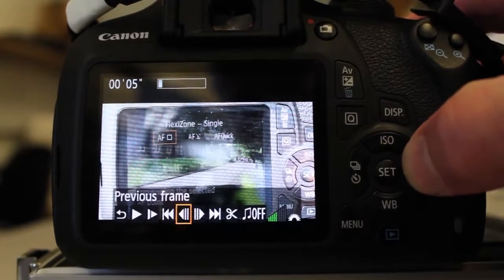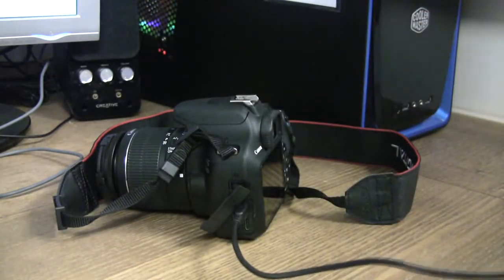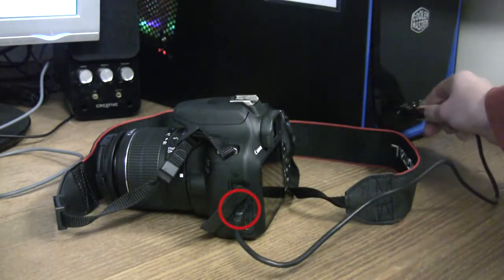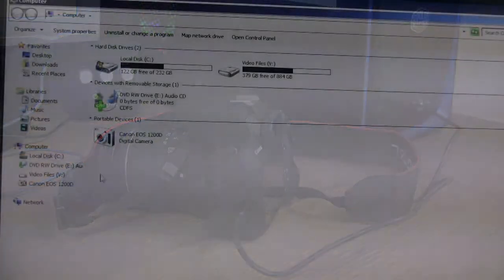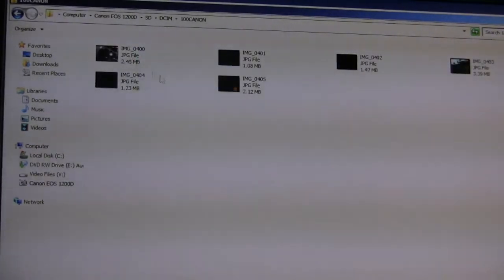In order to transfer your video files onto the PC, connect the USB cable to the camera. This is located on the left side of the camera under the cover. Navigate to My Computer, then click on Canon EOS 1200D. Here you will find your video footage.